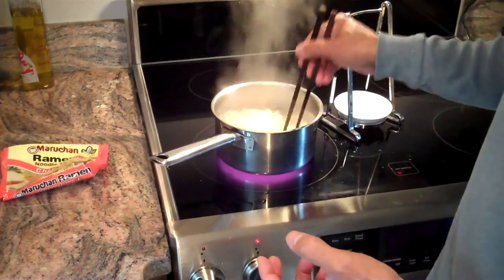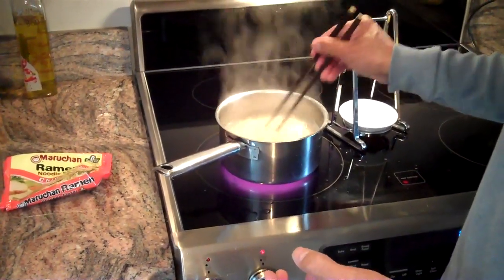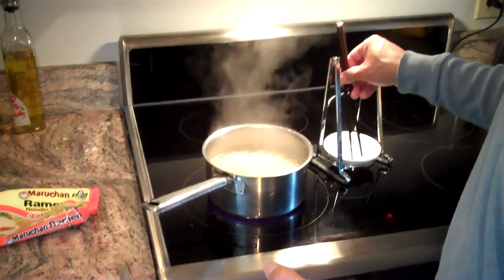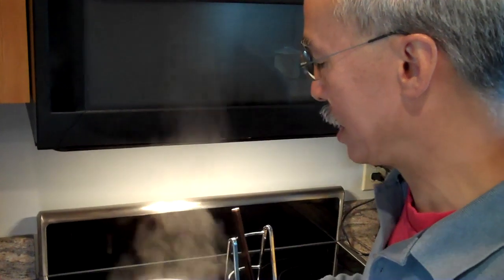So these noodles have pretty much softened up. As I said, it will take a couple of minutes. You don't want them to be done too much — you want them to be al dente, which is basically firm to the teeth.